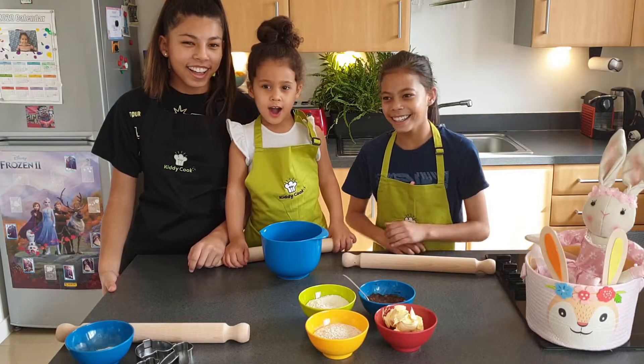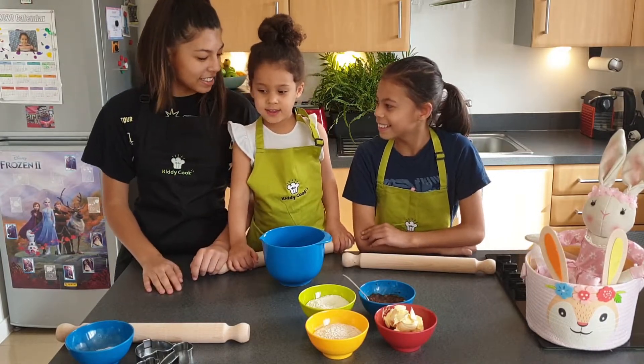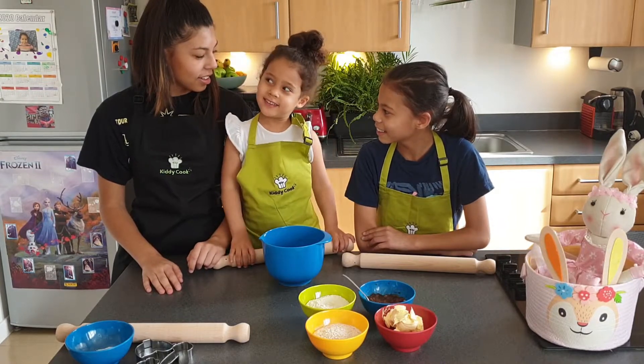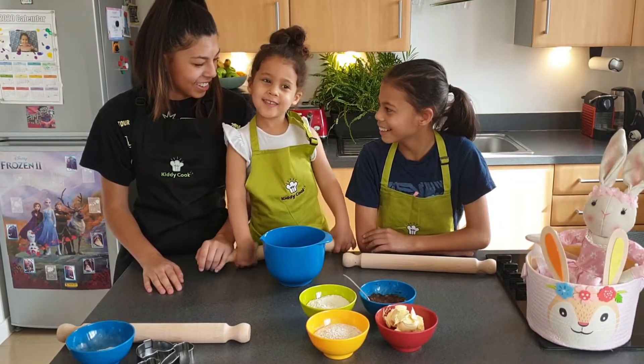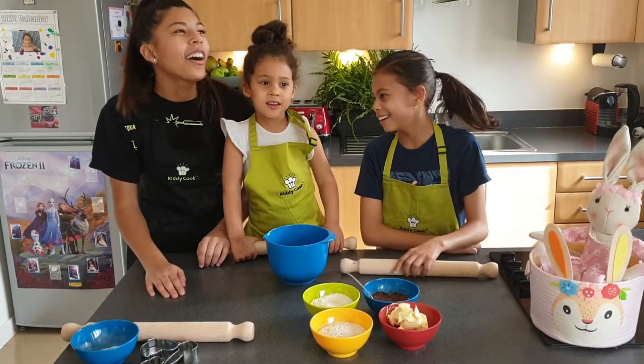Hi! Today we're making Easter biscuits. Pascua Easter. Pascua is Easter in Portuguese. Oh!